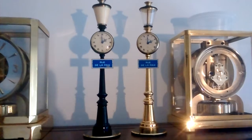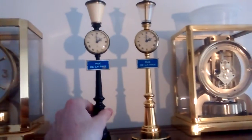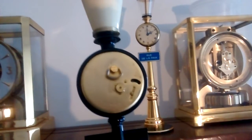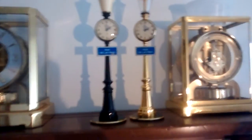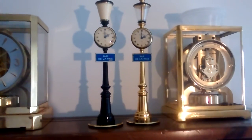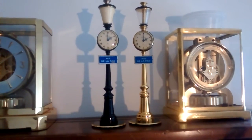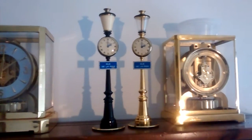These are the lamppost clocks. One thing about them is you always want to make sure that you only set the hands by moving clockwise — you never want to go backwards on those. You can bend and break things doing that. They're pretty iconic, pretty cool little clocks. They're eight-day movements, but you wind it once a week. You can see they're both keeping good time now and they're all on the same page.